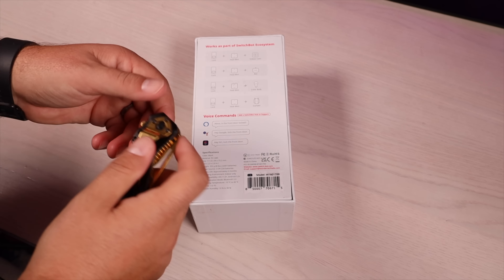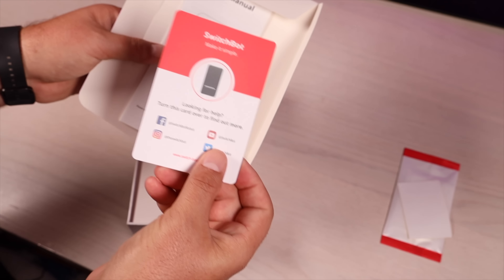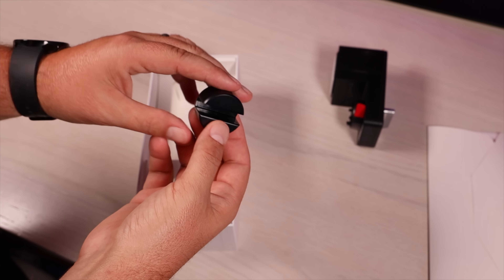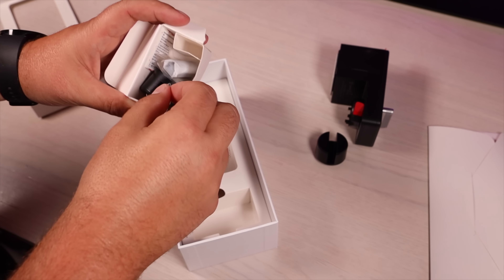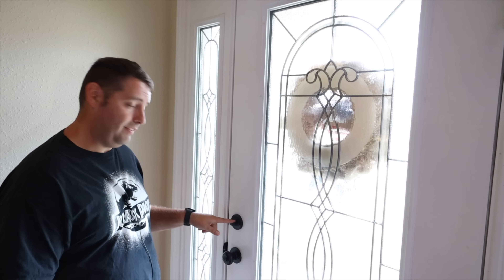First up let's take a look at what comes inside the box. We have some wet wipes to clean the surface before we install, a card with information on technical support, and your user manual. Next up is the actual device — the SwitchBot lock. This device fits over your lock and turns it. The box also includes a few more adapter sizes so it's compatible with any lock. There are a few screws for adjustments and a magnetic device for the door frame. You don't have to be super handy — I won't even have to remove my existing lock, and setup takes about a minute.